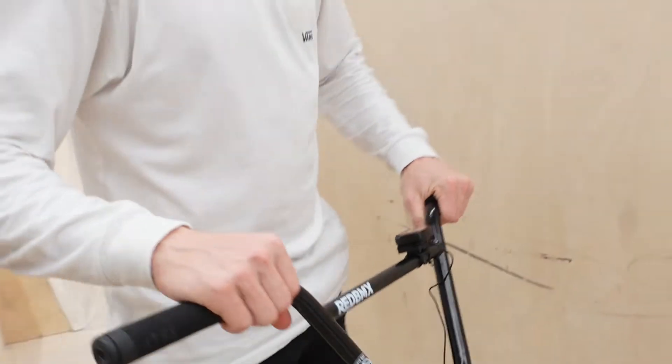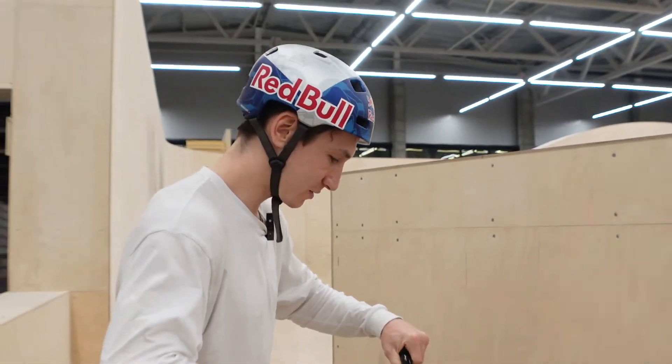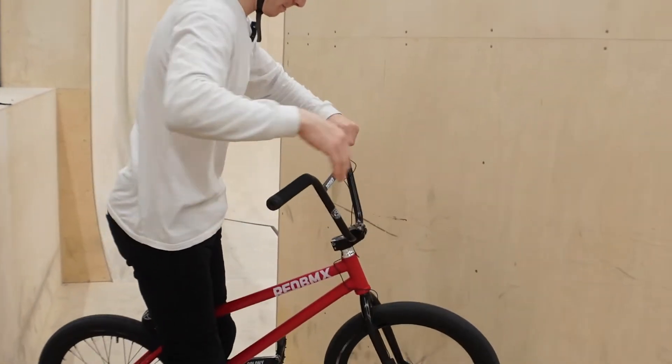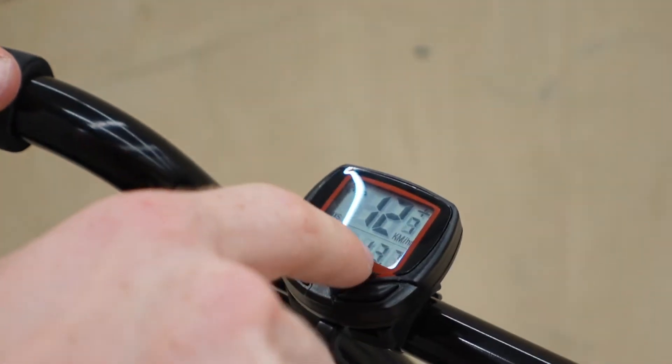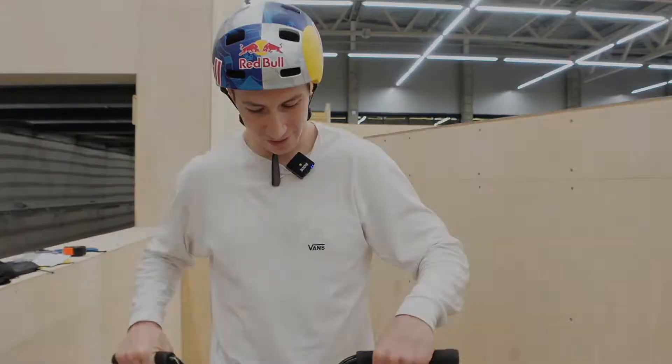So yeah, a free easy experiment. Yeah, it works. Right here it shows maximum speed — exactly this number is what we need to check the maximum speed. So first let's see just a little slow run around the park. How fast is it?